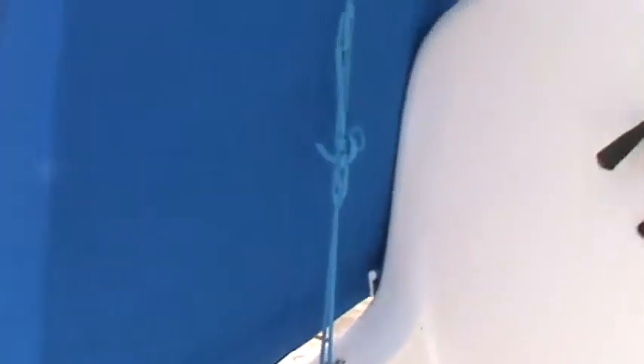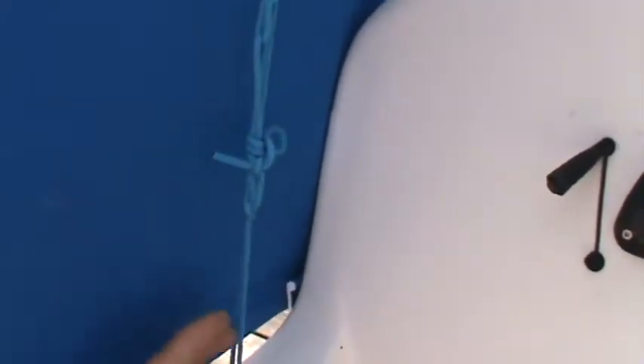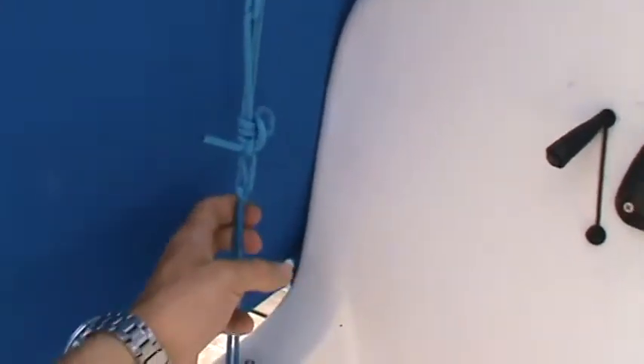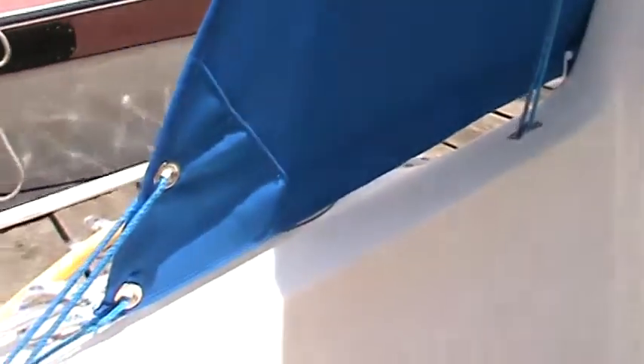So that there's lots of clearance here, the frame tensioning line is mounted forward on this Dodger. It actually has a couple of extra cascades of purchase so that, with it being rather vertical instead of angled back, we can get the tension we need to keep the Dodger nice and taut.